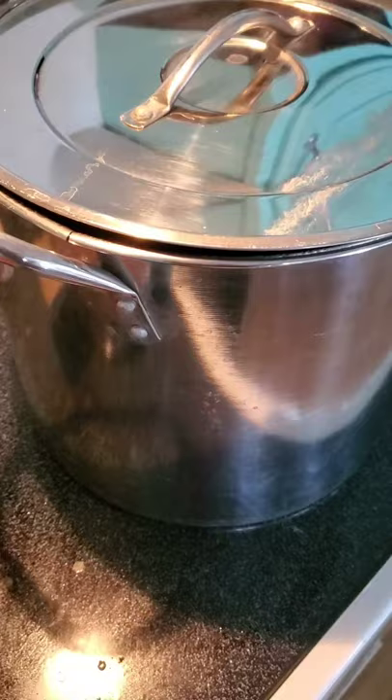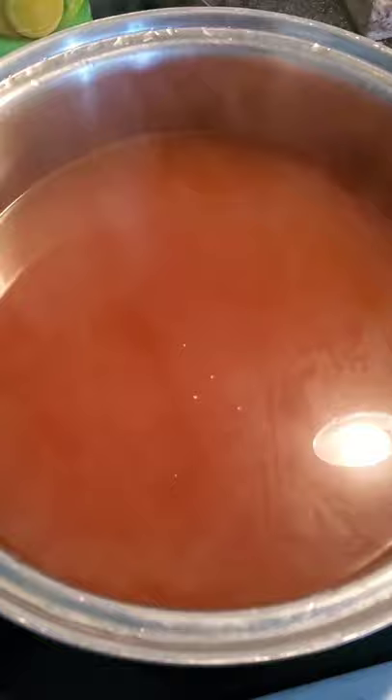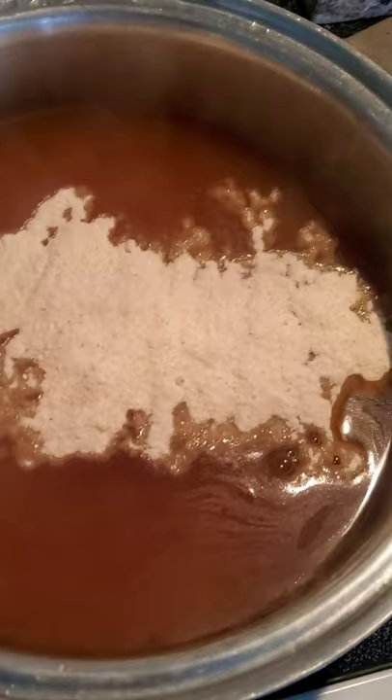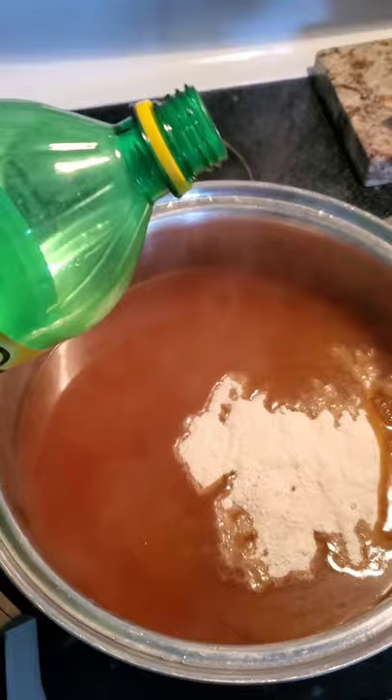Once we have our hot water bath going, we're going to add into our juice 12 tablespoons of pectin. And remember, this is a double batch, so that's why we have 12 tablespoons. And then we're also going to add in a cup of lemon juice.